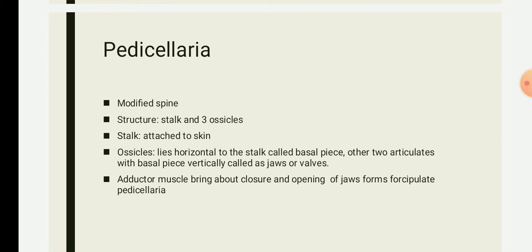So in summary, closure of the jaws is brought about by two pairs of adductor muscles, whereas the opening of the jaws is brought about by one pair of adductor muscles. The jaws work like a forcep in this arrangement.